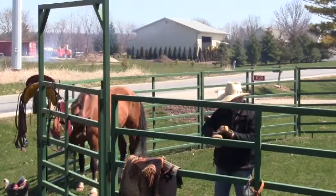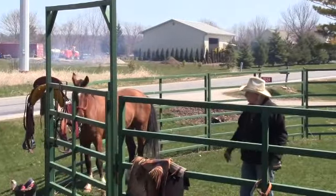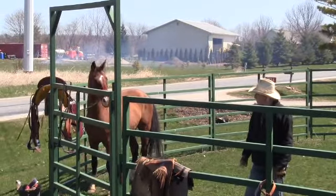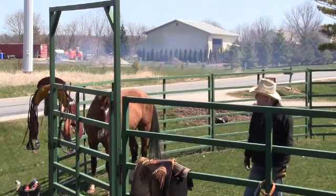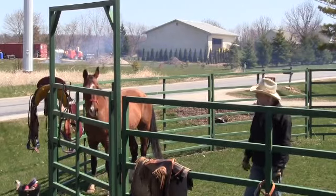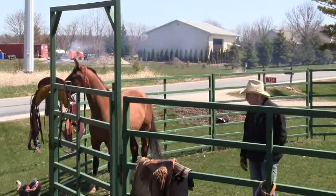Good afternoon everybody, happy spring! We finally got a nice day up here in Cheeselandia. We got in a new saddle from JC Martin about a month ago and this is the first chance I've had to test it out. It's got all the new improvements on it that we've been suggesting from the saddles we rode last year.